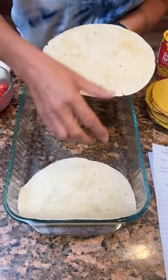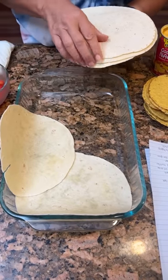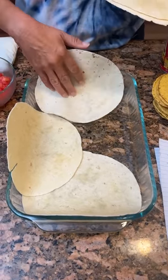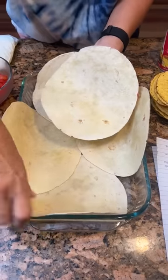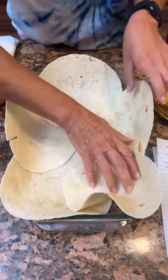We're going to make a crunch wrap casserole. Take five flour tortillas and put them in a nine by 13 greased dish. You need to keep it where they come up on the sides. This is a little tricky, but we're gonna do our best.